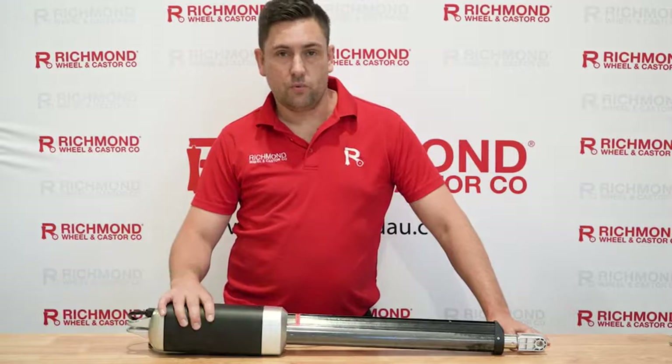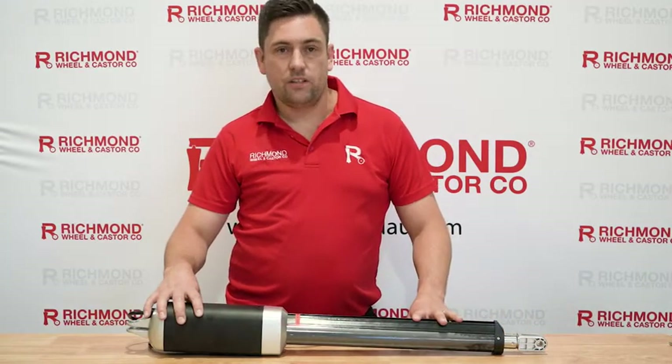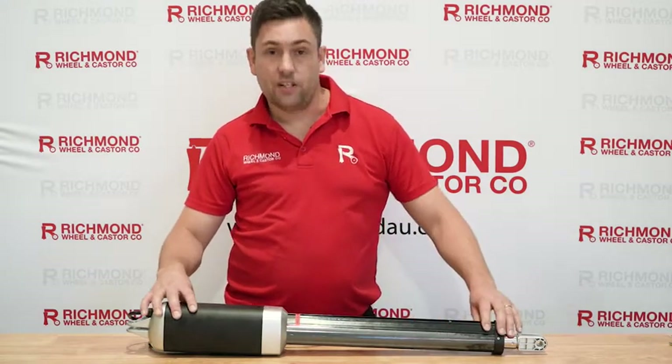Welcome to Richmond Wheel and Castor. Today we're going to take a look at our swing arm. I'm going to disassemble one, show you how to change the limit switches, and I'll show you where the DC motor sits on the arm as well. Let's get started.